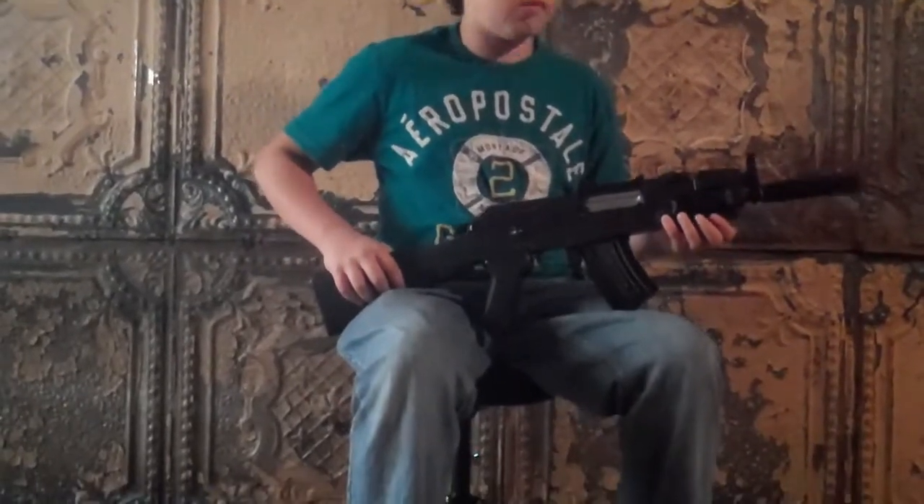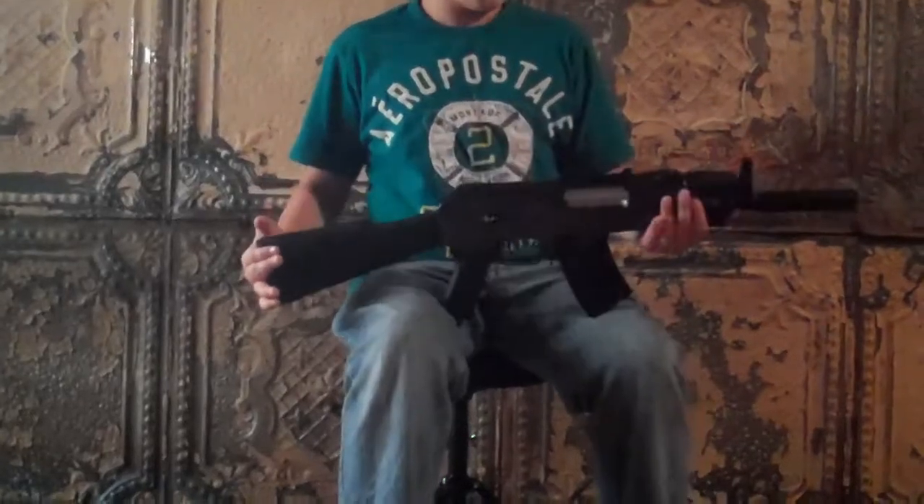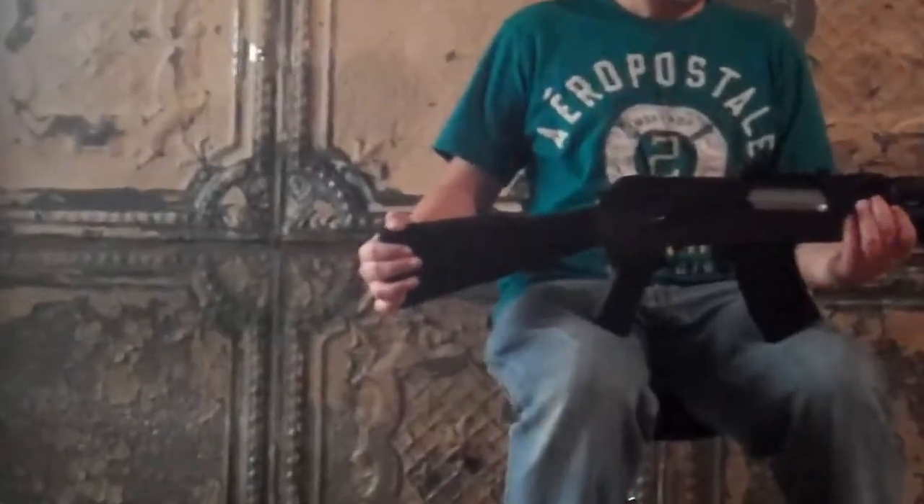Hey guys, it's Lance Ferrisoft here, and I'm doing a review of my JG AK-47 Betta Swetanaz. I got this gun for about $90 on AirSplot. It's probably about $129 by now.